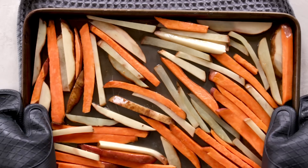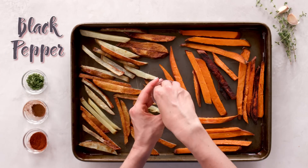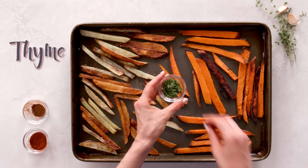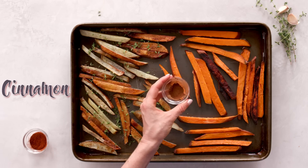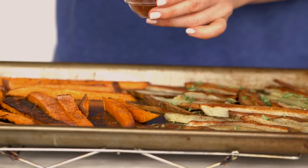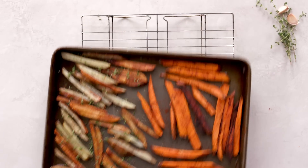At the 15-minute mark, I take my potatoes out of the oven and give them a good flip. For the russet potatoes, I add some black pepper and thyme. And for the sweet potatoes, I add some cinnamon and chili. Then I pop them back into the oven for 10 to 15 minutes until golden brown.